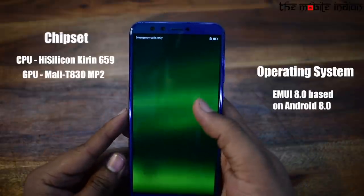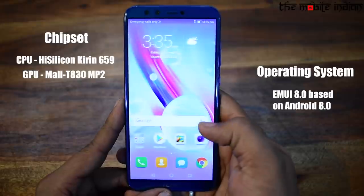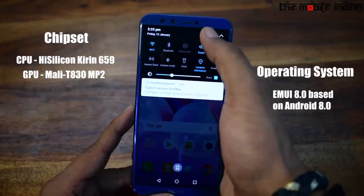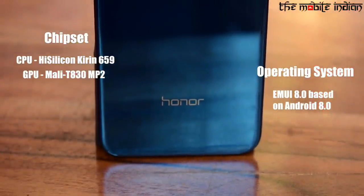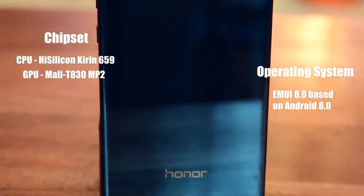As far as specifications are concerned, the device is powered by an octa-core HiSilicon Kirin 659 CPU along with the Mali-T830 MP2 GPU, and runs on Honor's own EMUI 8.0 operating system which is based on Android Oreo.